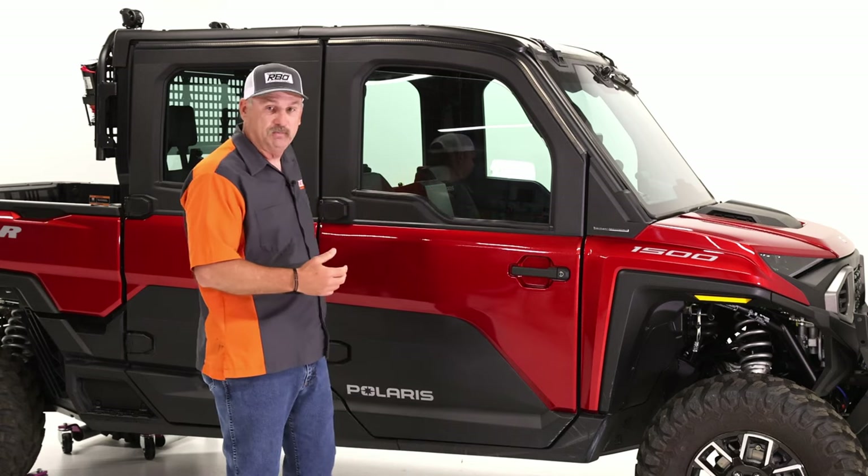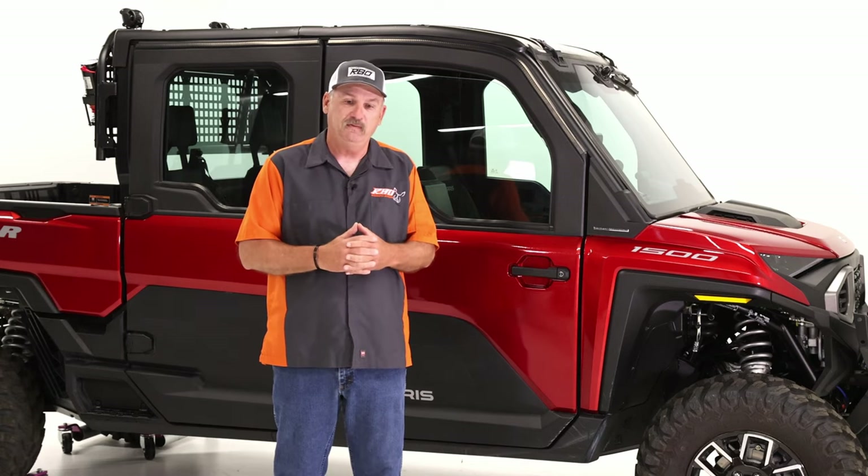Hi, I'm Chuck with Razorback Off-Road. Today I want to talk to you and share with you the line of products that we've made for the new Ranger XD 1500.